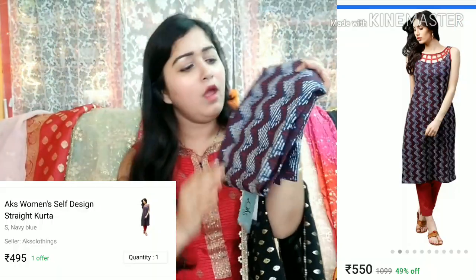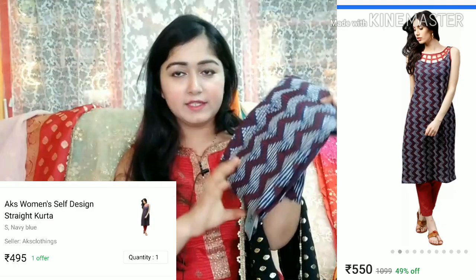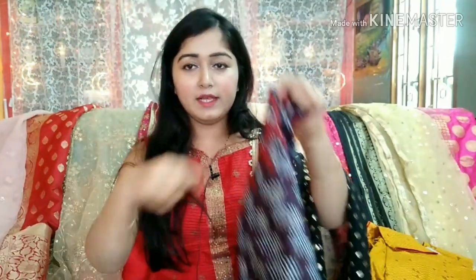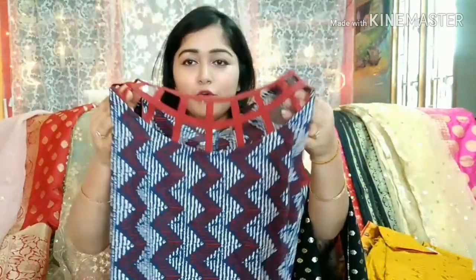Our first shirt is brand AKS. It is a maroon, red and white color combination. This is the full cloth — it is printed cloth. There is nothing extra on the top of it. And in this shirt, what I like best is the neck design.